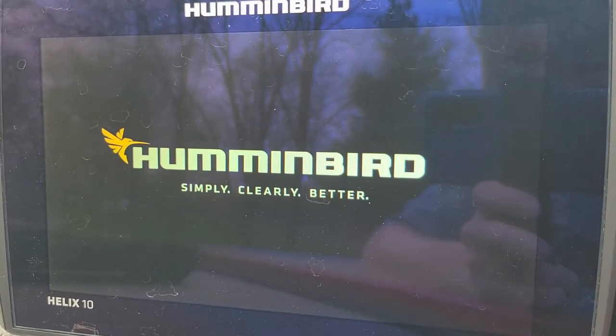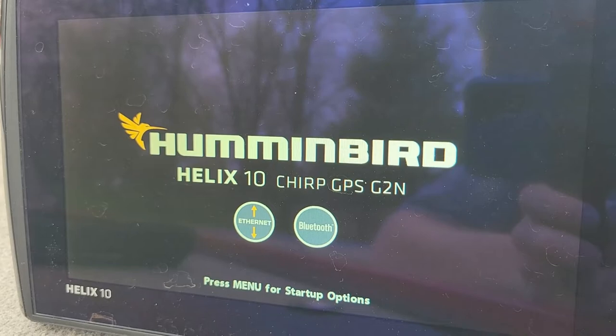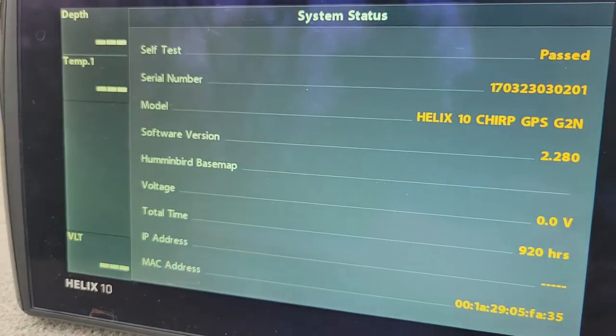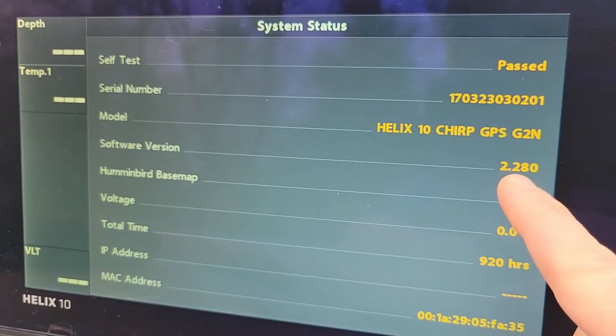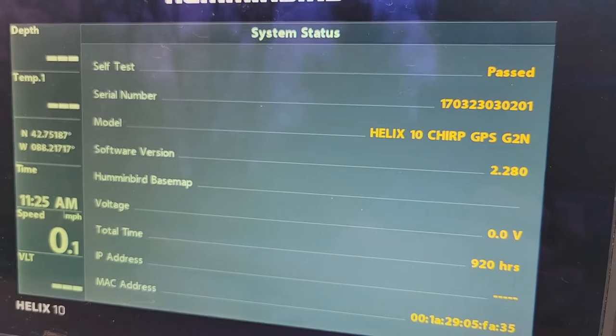Now that it's cycled through, it's restarting the unit. Let's confirm the update — hit menu for startup options, down to system status just like before, and we have 2.280 as our system software version. We are good to go.